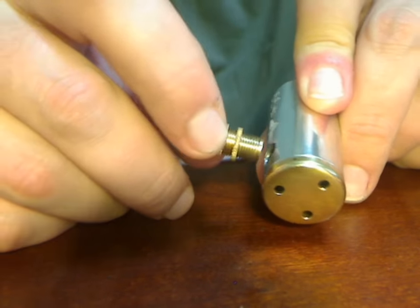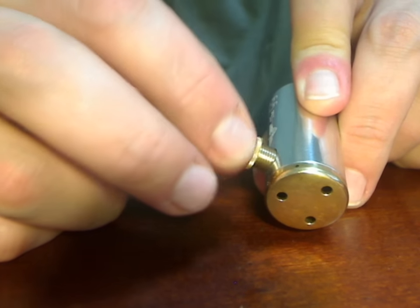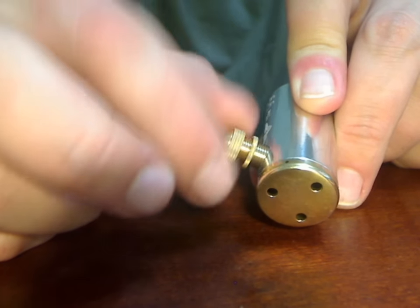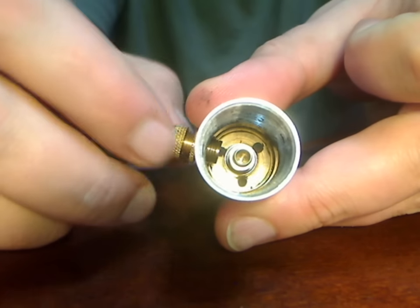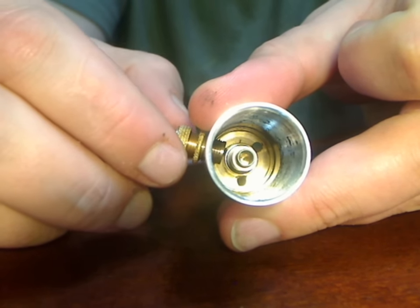I'm going to thread this into the hole and you want to make sure that it is threaded straight so when you tighten it it doesn't strip the threads. And as you can see inside the body, the switch is going in towards the center.